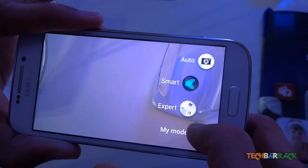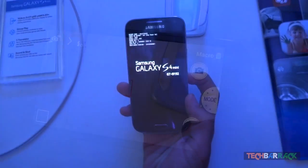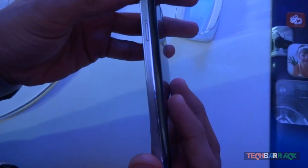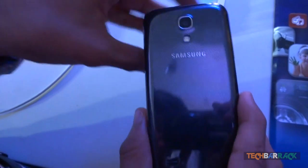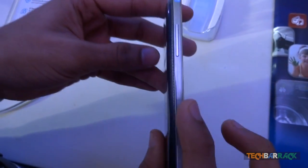The Galaxy S4 Zoom will cost Rs. 29,990. The Galaxy S4 Mini has a 4.3 inch display with a screen resolution of 960x540, which is again equivalent to 256 pixels per inch. It uses the latest Corning Gorilla Glass 3 and runs Android 4.2.2, which is nothing but a flavor of Jelly Bean.